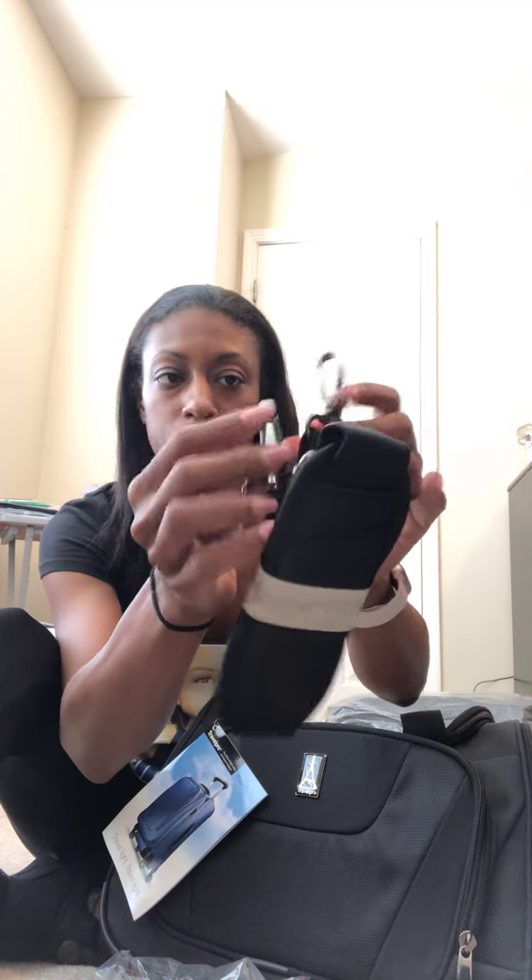It comes with a little pocket thing, a Ziploc bag, whatever, and it is your shoulder strap for the bag. Little pieces — just inspecting the pieces out, making sure that they look good.